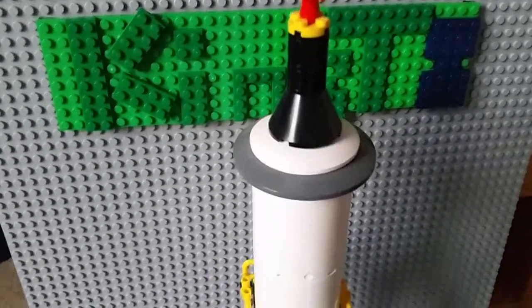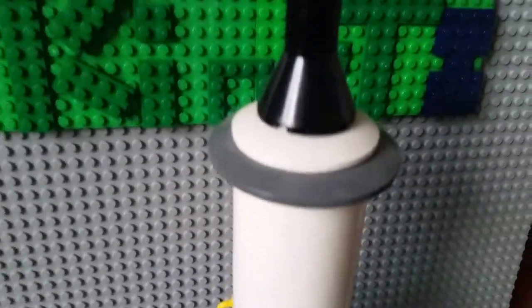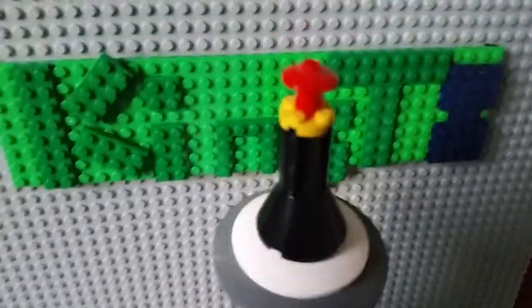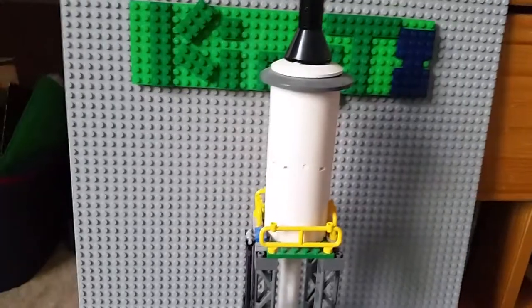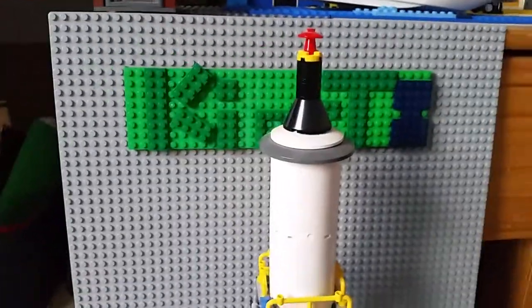Today we're going to be looking at my custom Lego water tower. This is the second version of my water tower. The old one used to be made out of green bricks and looked kind of ugly, but this one looks very realistic — except maybe the top, but that's okay.